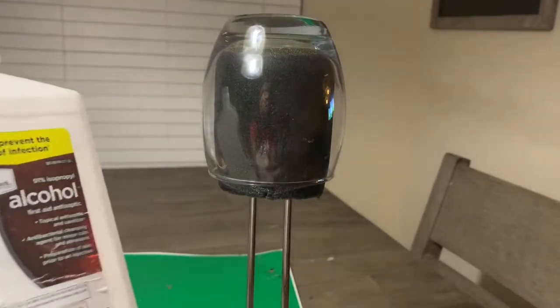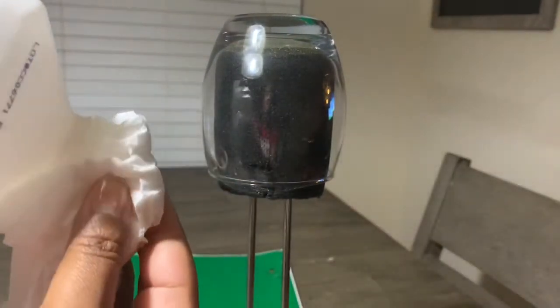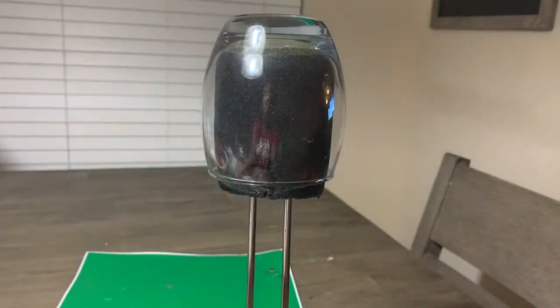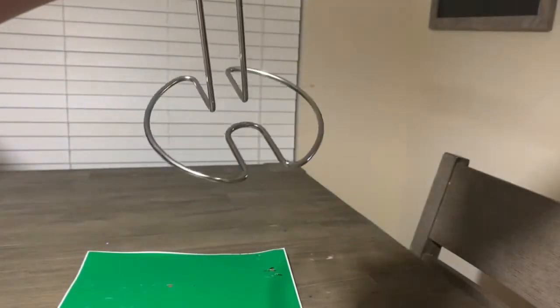First, use some rubbing alcohol to make sure that your wine glass is completely clean. I got this paper towel rack from Dollar Tree and it's really great to hold your wine glass so that you can accomplish this look. Here I have the leopard print printed from the Cricut.